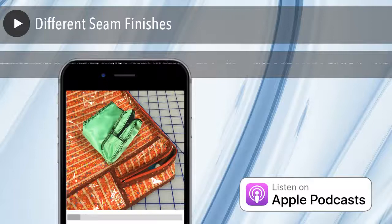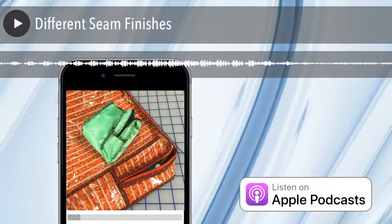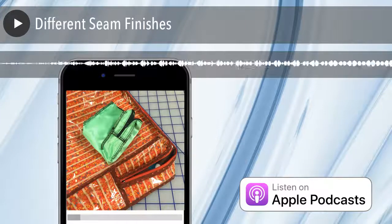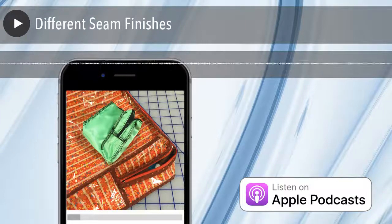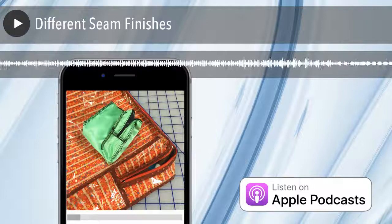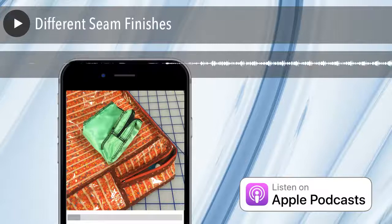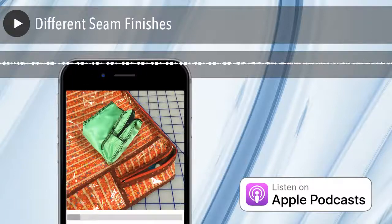Oh, we're talking about finishing seams. Why do we finish seams? Well, the primary reason is that if seams ravel, they will eventually get to where the seam is made — where the two fabrics are put together — and they will start to pull apart, and your fabric's falling apart. Depending on construction technique, seam finishing happens before, after, or during construction.